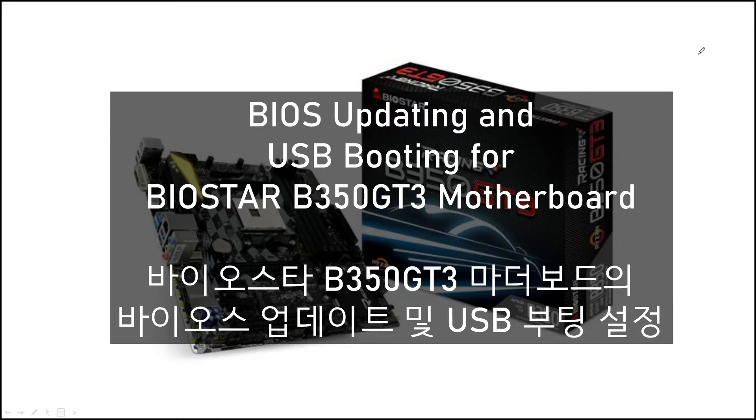Hello, I'm Charlo. This time, let me show you how to update BIOS and set the USB booting for the BIOS Star V350 GT3 motherboard.